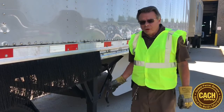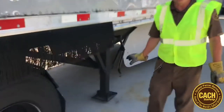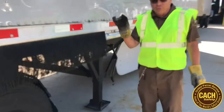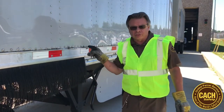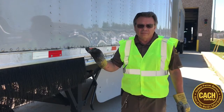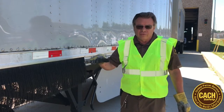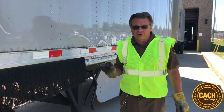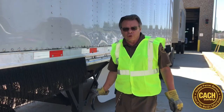Now we're talking about cranking landing gear. When you're dropping the trailer off the tractor, you always want to leave an inch to two inches off the ground. Because there's a two and a half inch difference between one tractor to the next tractor. The fifth wheel height has a different pedestal, so it changes the height of the fifth wheel. You don't want to leave it too high or too low for the next guy.